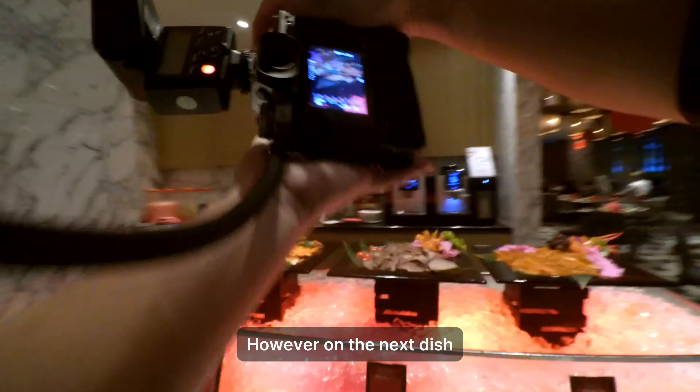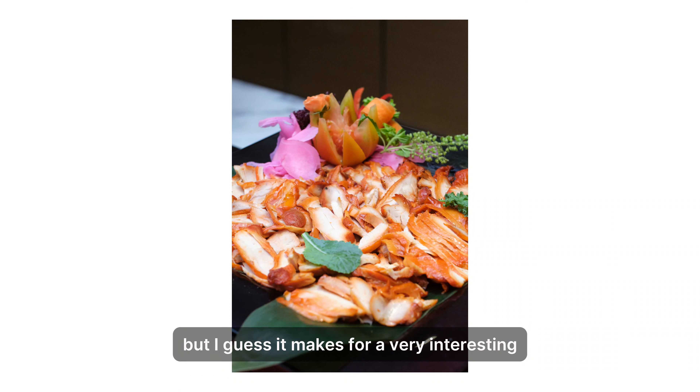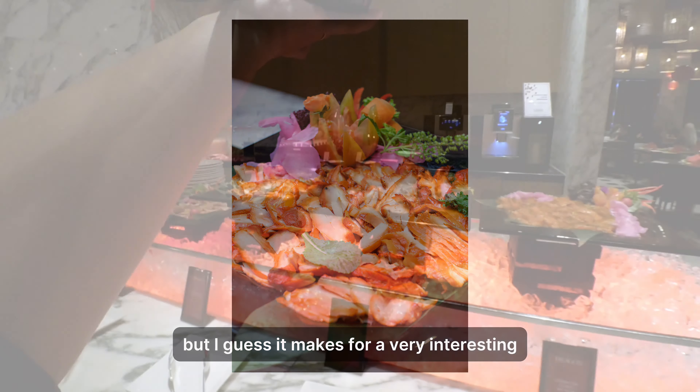On the next dish I didn't really notice the leaf on the dish itself, but I guess it makes for a very interesting picture nonetheless.